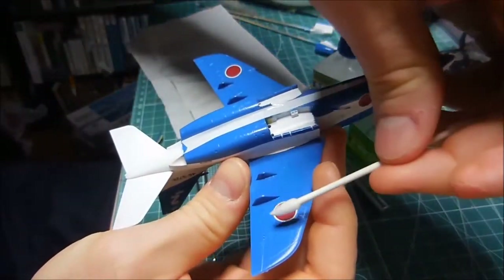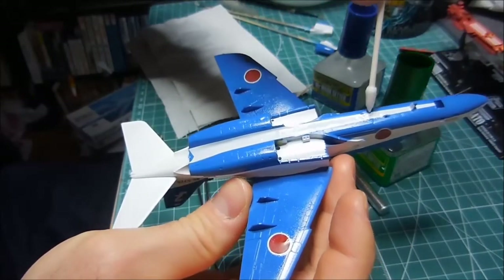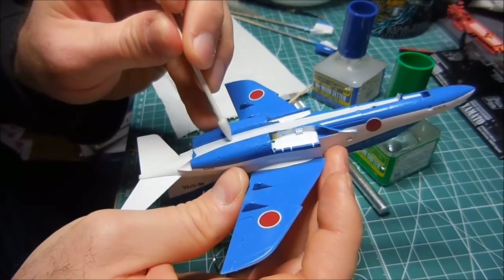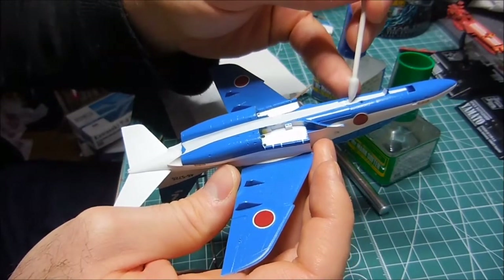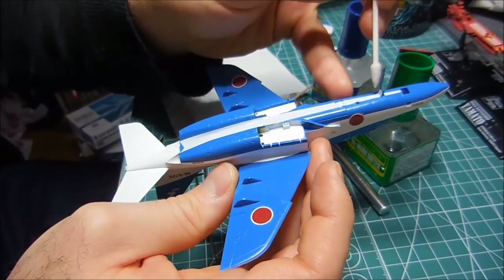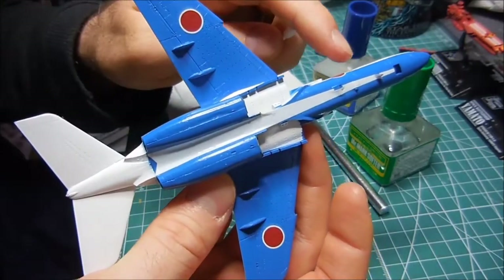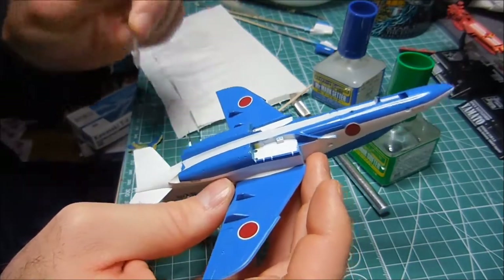I'm currently on the underside of the airplane, and this white stripe that runs along the underneath of the plane is proving to be nigh impossible to apply properly. This little thing here is in the way, and so I had to kind of cut it off. I'm just going to have to paint around there or something - this stripe is proving to be extremely difficult.